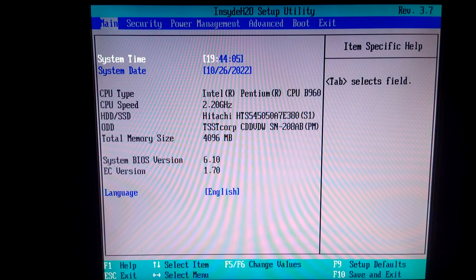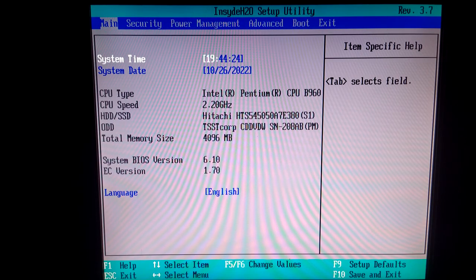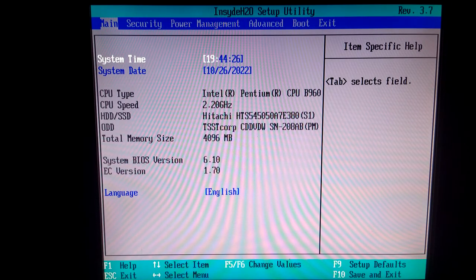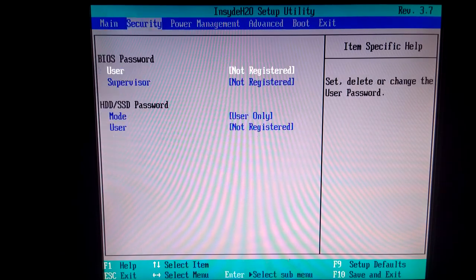Press F2 to get into BIOS. Every BIOS is at least a little bit different, so I can't show you exactly how to do it on every computer. For example, on an older HP from the mid-2000s, you gotta press F10 to get to the BIOS. You can also use a boot menu, but many older computers don't have one, so I'm showing you the BIOS method.